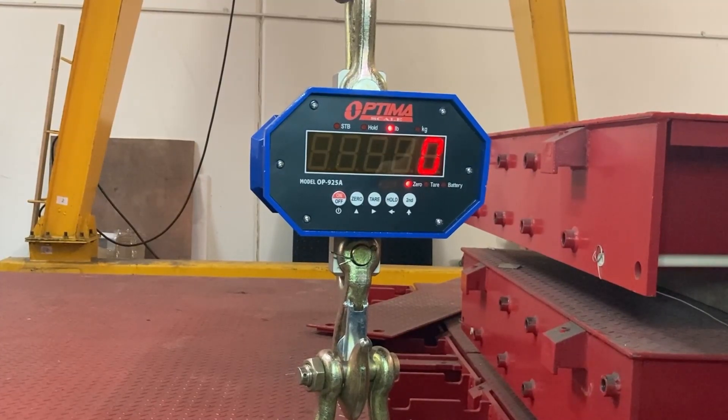Hello, so this video is on how to calibrate a 925 — it could be an A or B. So this is our crane scale.